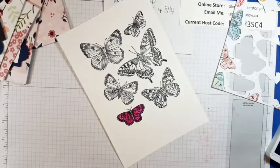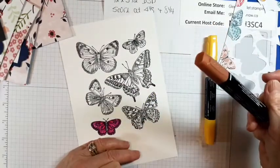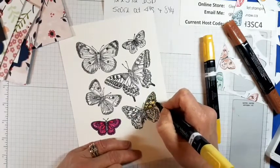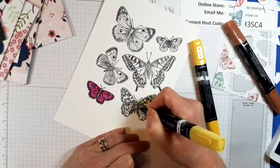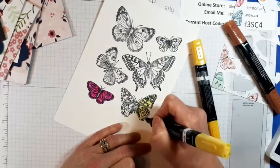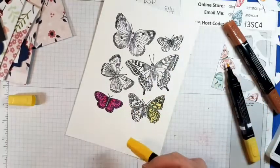How about a Daffodil Delight one with a little bit of — what is this? Cinnamon Cider. These are so pretty. It's almost time for butterflies to come out again — spring! That stamp set is amazing. So I know spring is coming because we have daffodils, tulips, and hyacinths out in my garden.